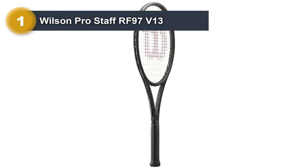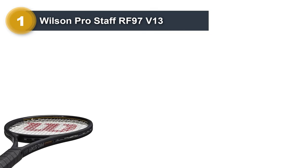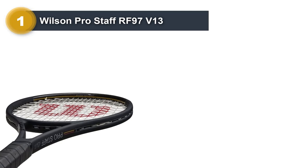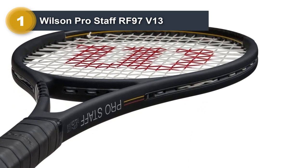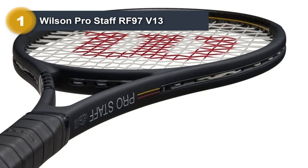This racket features a small 97 square inch head with an open string pattern. These technical features help the racket deliver outstanding control with some controllable power, which is perfect when hitting flat shots. It weighs 12.5 ounces, which is considered quite heavy, but it offers a lot of stability and a nice crispy feeling.